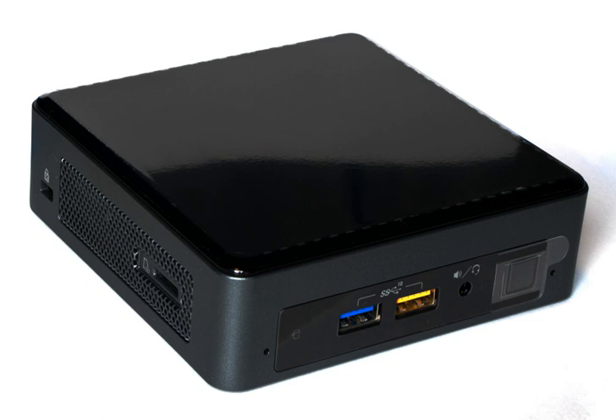Sixth generation — Skylake U. UCFF System Kit models NUC6I3SYK, NUC6I3SYH and NUC6I5SYK, NUC6I5SYH were designated Swift Canyon, containing Skylake processors.